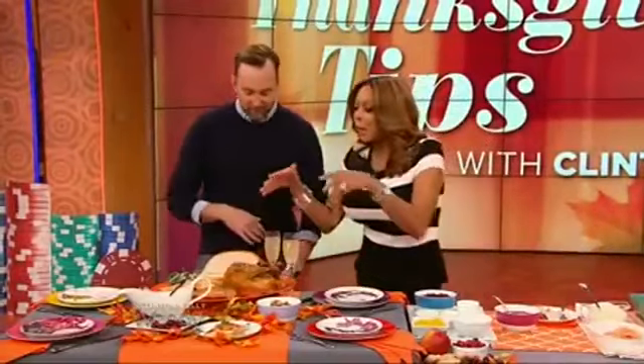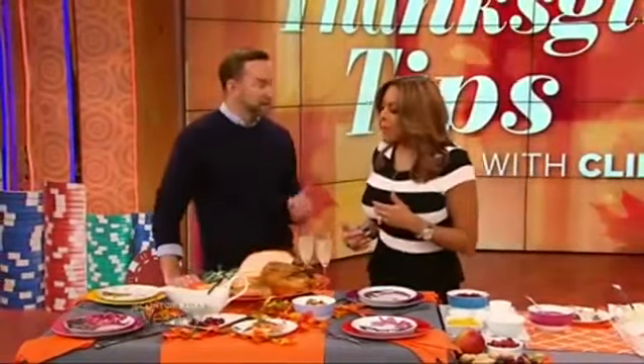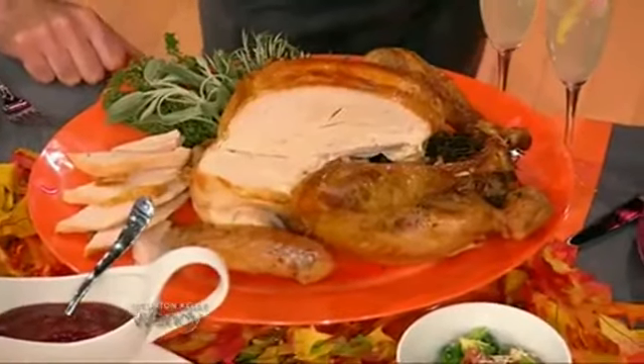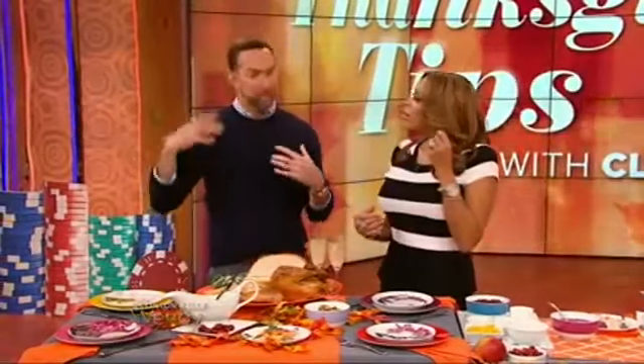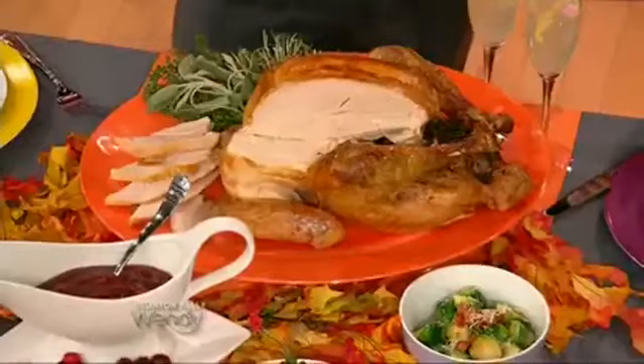Why does this turkey look so juicy, unlike the ones that I make? You have a thing about dried turkey. Do you have a thermometer? You need one. You have to take that turkey out of the oven when it hits 160 degrees, because it will continue cooking after you take it out. It will go up to 165, which is where you want it. If you go above 165 to 170 or 180, you're going to have a dry bird.